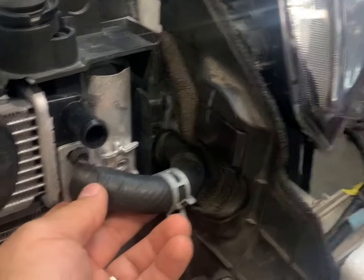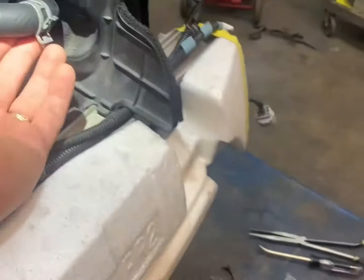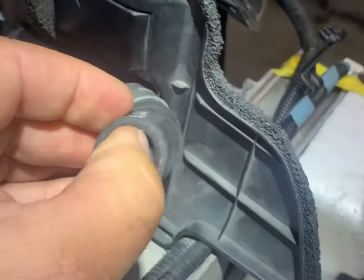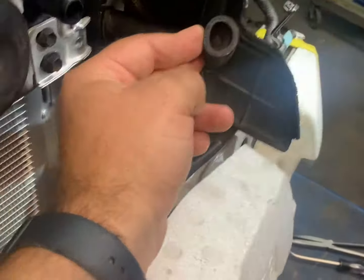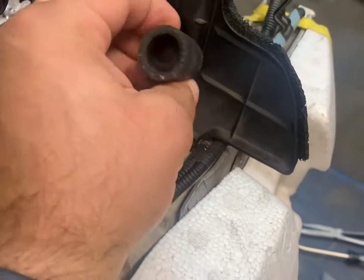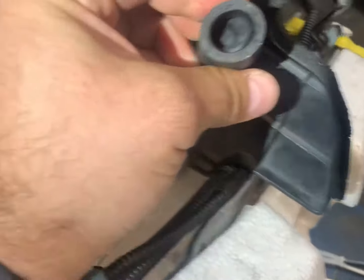So what we ended up doing — we disconnected the hose for the inverter coolant radiator right here, and this is what we found inside. Let me try to pull it out and show you what it is. It looks like a rubber piece inside.